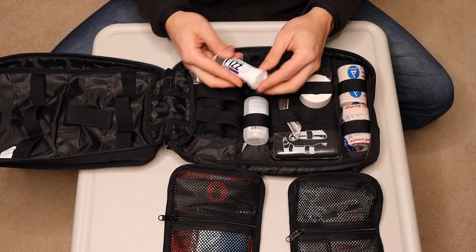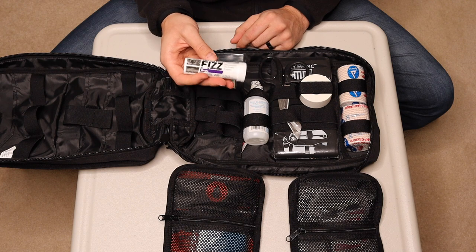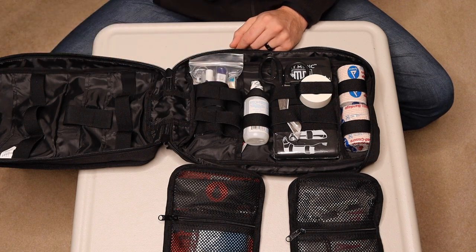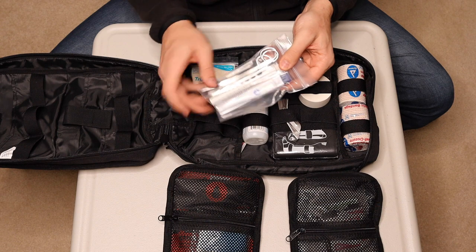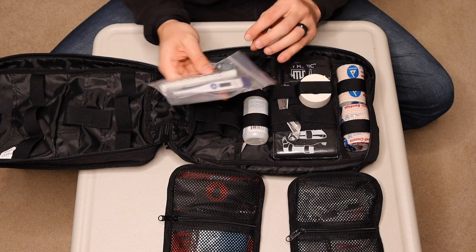A decompression needle. Electrolytes — so if you are not hydrated properly and you're not getting the electrolytes, you're going to lose all of that unless you replenish them. You're going to have some problems. These tablets are really nice to have. I have that in my everyday carry bag as well.